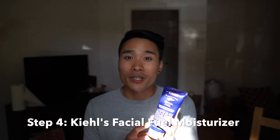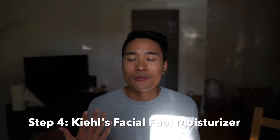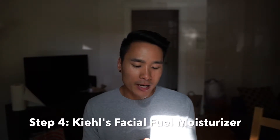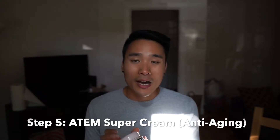Then I use Facial Fuel from Kiehl's as my moisturizer. It's not too oily, which is great because I have combo skin. It has vitamin C and vitamin E. I really like this one because it's refreshing — you feel a little tingle, and I enjoy when products tingle a little bit. It just adds a fun experience.